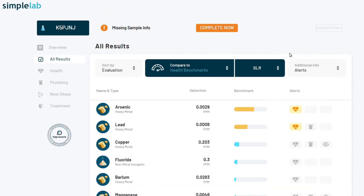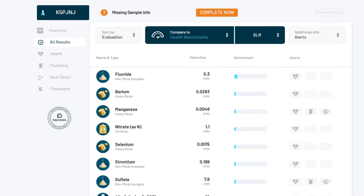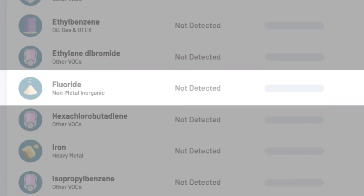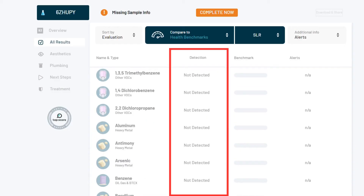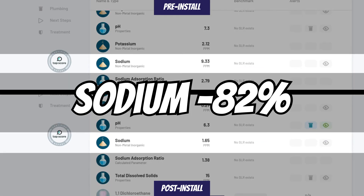Moving on to the contaminants. Pre-install, we had concerning levels of arsenic and lead, as well as a handful of other substances below the Simple Lab recommendation health guideline, including fluoride. Post-install, we see that arsenic, chloride, copper, fluoride, lead, manganese, potassium, selenium, and sulfate were all reduced to zero. Barium was reduced by 88%, nitrate by 90%, sodium by 82%, and strontium by 87%. As you can see, the Waterdrop G3-P800 provided significant contaminant reduction.